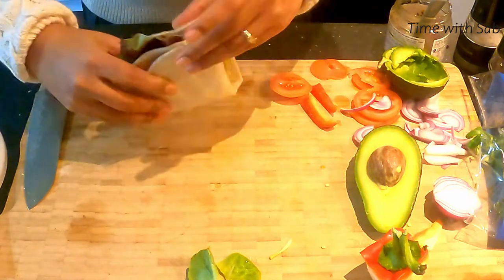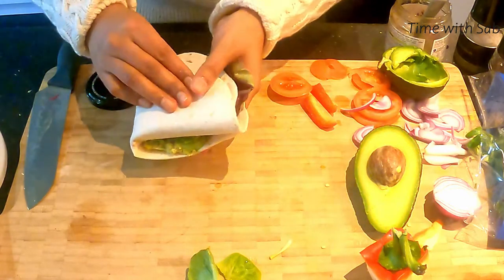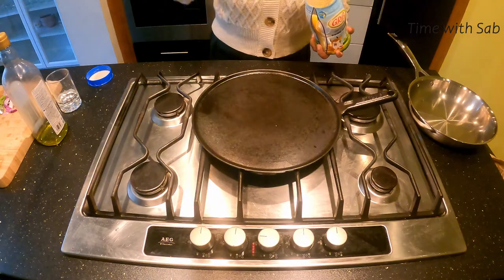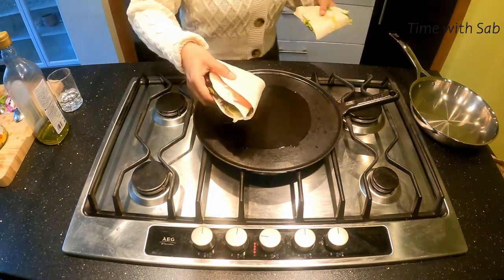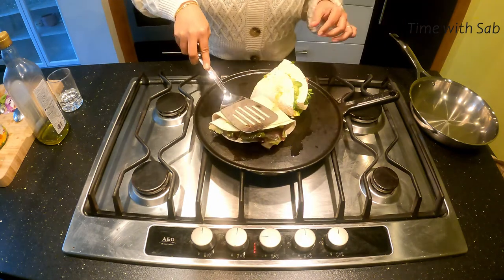The idea is that if you use the dough like this, it will be sticky. So now you can see that it's a great wrap ready. Now let's toast this. Add some with a new knife. Look, we have a crispy wrap.